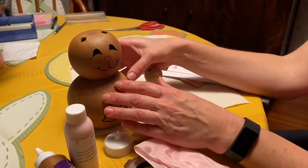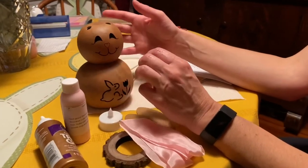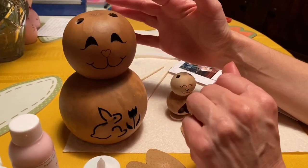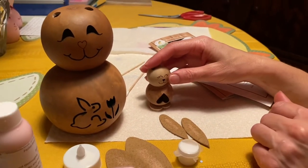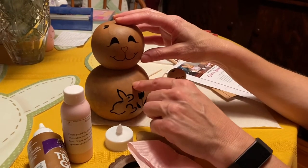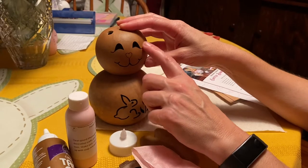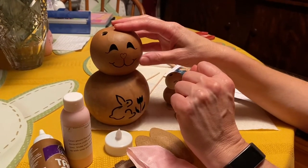Once you're done painting or staining, they recommend that you polyurethane it, so I use the polyurethane spray and coat the whole thing. For today, I'm going to leave my little bunny natural and just polyurethane it, but my big bunny I want to paint the base pink and keep the head natural except for the little heart nose, which I'll paint pink.